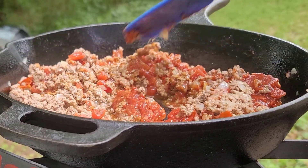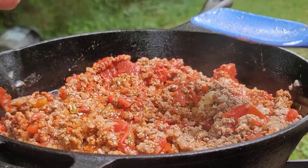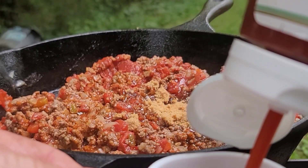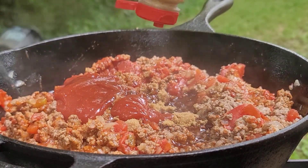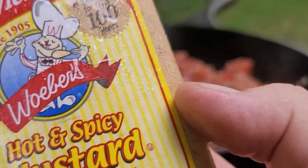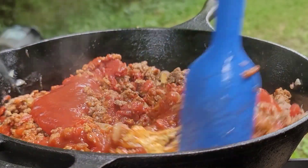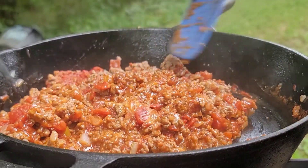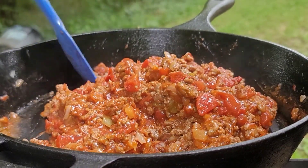All right, let's mix this well on a medium here. Boy, this is smelling good. Going in with two tablespoons of brown sugar. Going in with a quarter cup of ketchup. Going in with about a tablespoon of spicy mustard — I'm using this kind, any kind of spicy mustard will work. Now stir this well. Y'all, this is it. This is absolutely it. When you stir this up, we're going to let it simmer for about five minutes and it's ready for the bun.